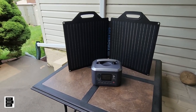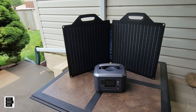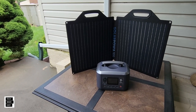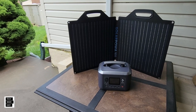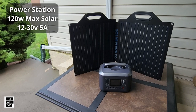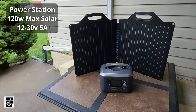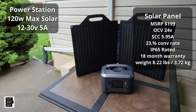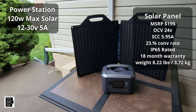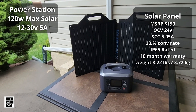Let's go over the solar specs for both the power station and the solar panel. Starting with the C600: it maxes out at 120 watts of solar input, 12 to 30 volts, 5 amps. As for the panel: open circuit voltage is 24 volts, short circuit current is 5.9 amps, and the conversion rate they claim is 23 percent.